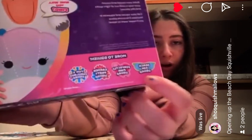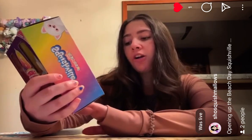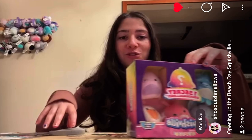So they have a bunch of other squads right here. It says Beach Day Squad, Perfectly Pink Squad, Garden Party Squad, Fun and Fabulous Squad. So I love that Squishville — they really have just been creating every Squishmallow into Squishville.